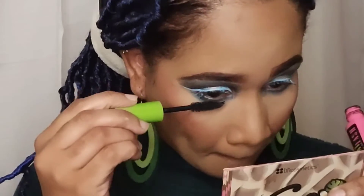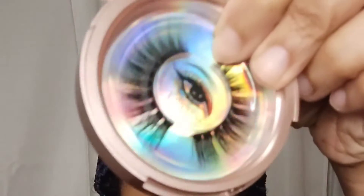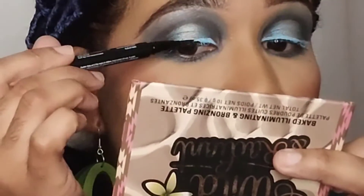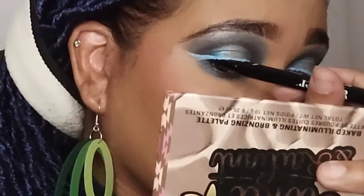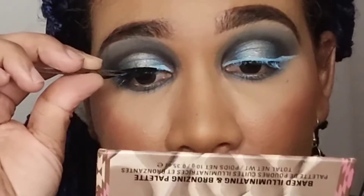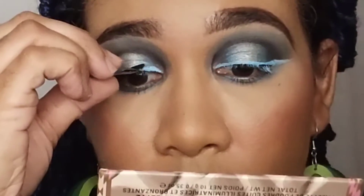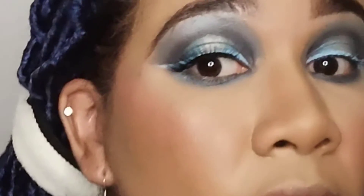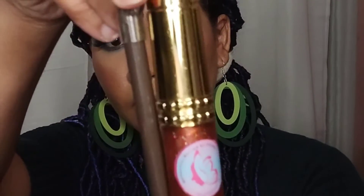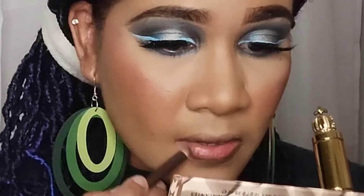I'm adding some lashes from Beautiful Bells, which you can get on my website at www.beautifulbells.com. I love this eyeliner — it's actually an eyeliner plus lash glue in one, and it's from Eye Envy. I'm just going to line my eye with that and then put my lash on. It makes it super easy if you hate putting on lashes or have trouble with them — I would recommend getting one of these liner plus lash glue in one.